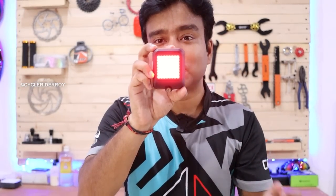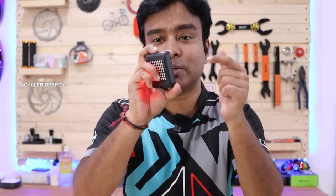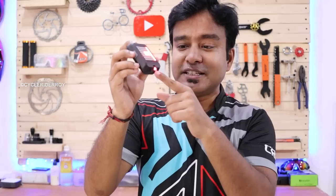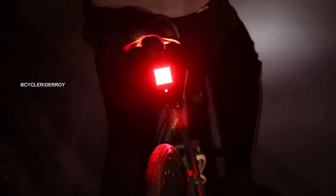And when it gets a braking sense, it starts to give constant brightness. Not only that, there is also a small laser which projects behind your bicycle, making a full cycle outline on the road. This intelligent tail light comes with a 1200mAh battery, which is USB chargeable and can be fully charged from 0 to 100 in 3.5 hours.